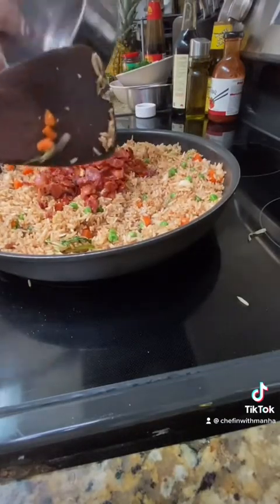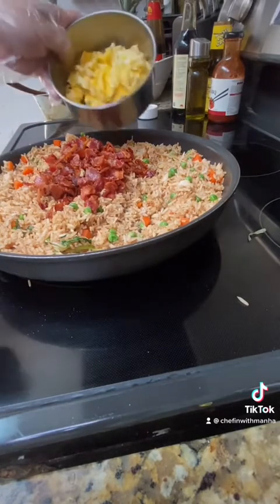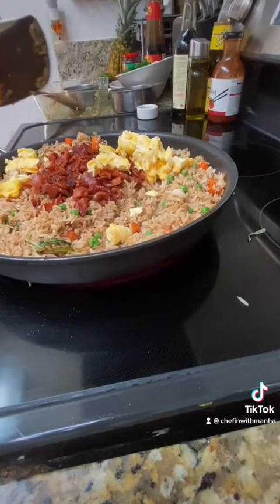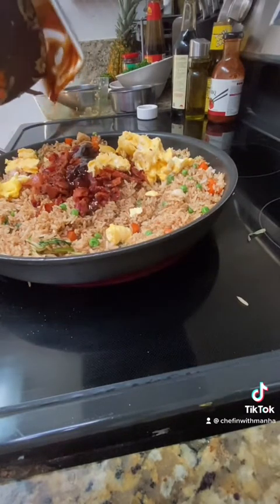Stir that for about 30 seconds or so, then start adding the other ingredients, which is the bacon, the eggs, and then I'm gonna add in one tablespoon of oyster sauce and one tablespoon of chili garlic sauce.